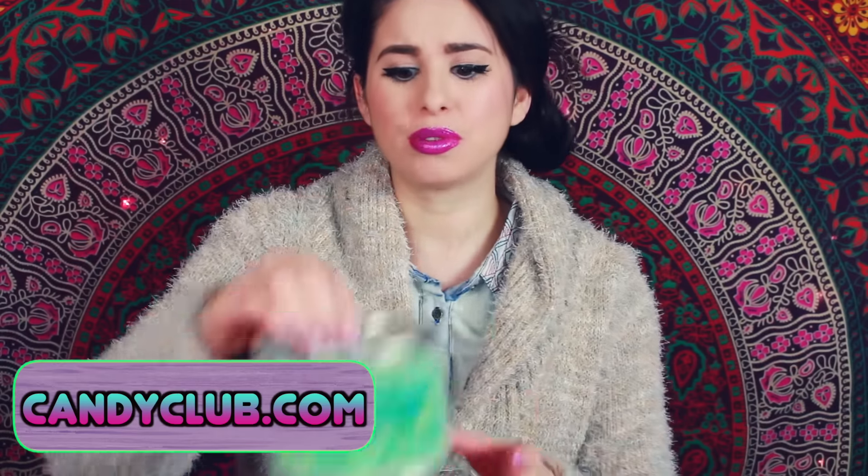So in order to get your Candy Club candies, you go to their website — which I'll be sure to link right here and in the description below — which is candyclub.com, and you fill out their Candy Club survey and determine which candy you like the most, and every single month they will send you a beautiful box filled with these gorgeous and delicious candies.